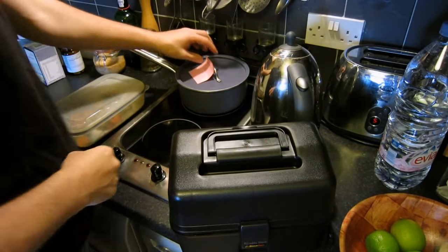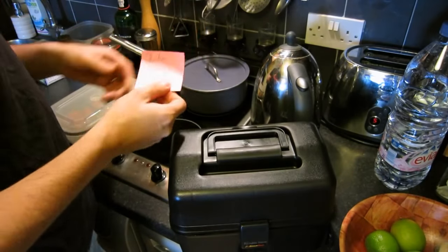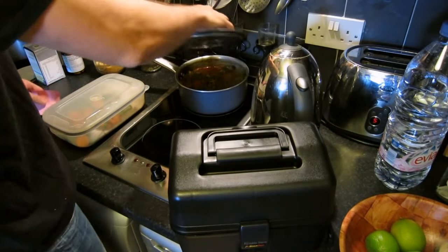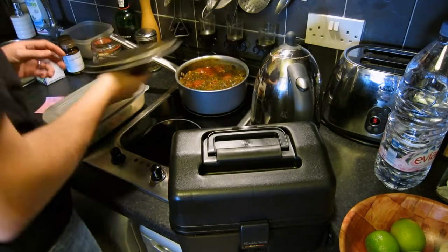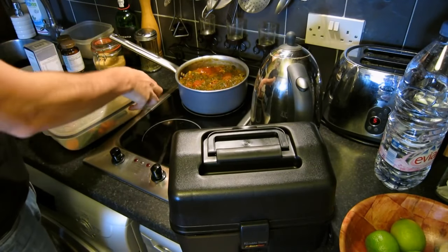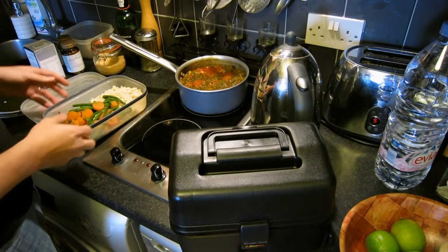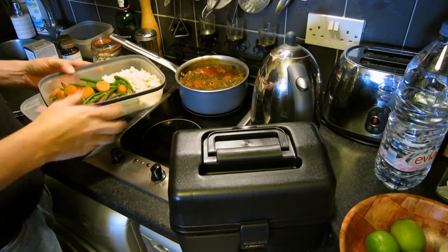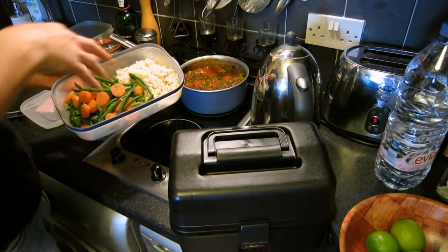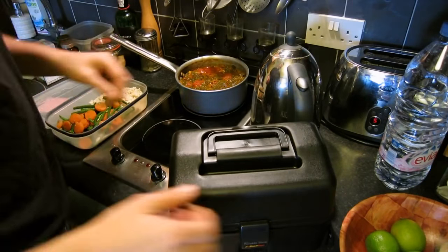I came home last night and my wife left me a nice chicken curry — spinach, the whole works. What I usually do to save time and energy, especially with today's energy prices, is to bulk cook vegetables and rice and have them over three days. So all the bits and pieces are going in.